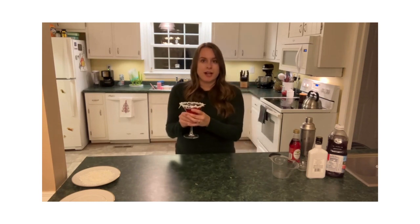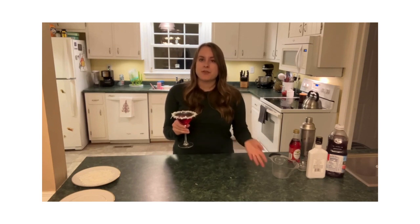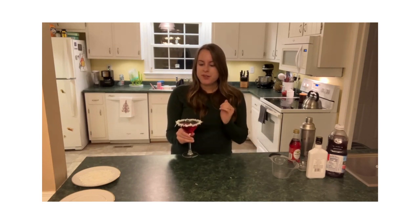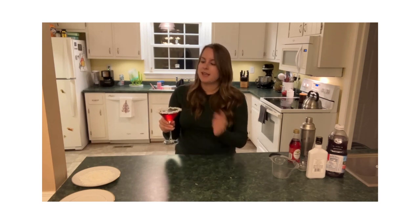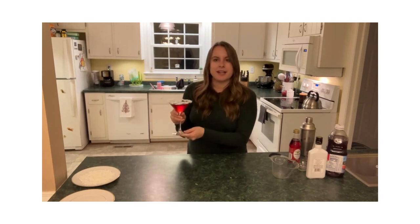Now, if you do not drink alcohol, or if you want to provide a festive drink for kids at your family gathering or parties, you can also do the same thing here with a Shirley Temple drink. Just use a martini glass like this, add the coconut around the top, and you still have that pretty red color to make it fun and festive.